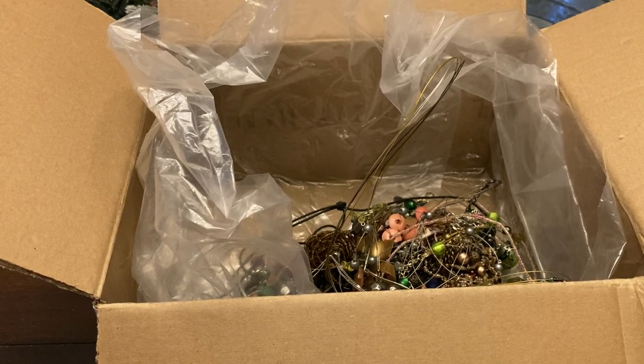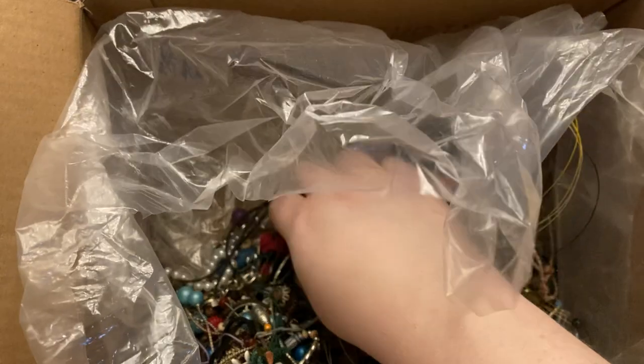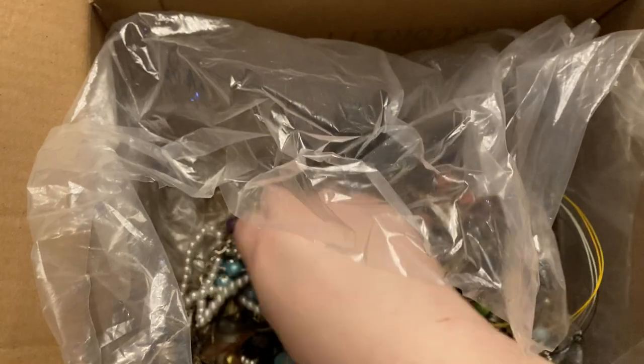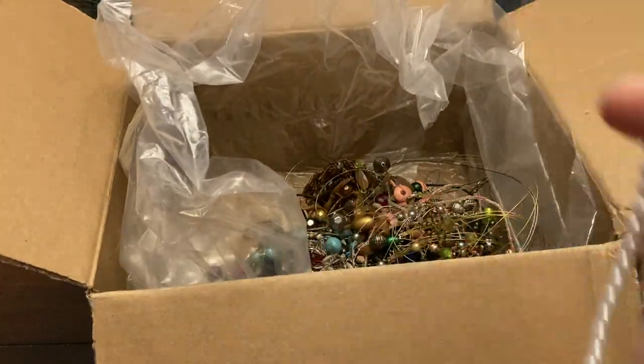I don't just run junk through the dollar sale. Like I said, I may have just run actual pearls through — and if I did, that's great, because I'm totally okay with people getting good deals at my sales.